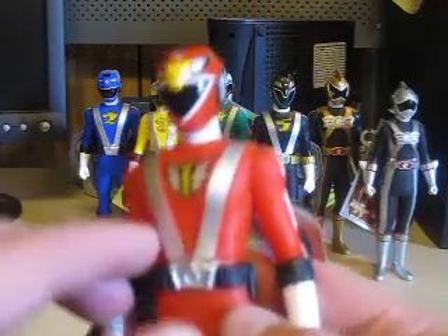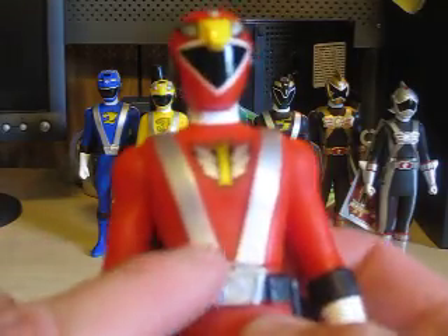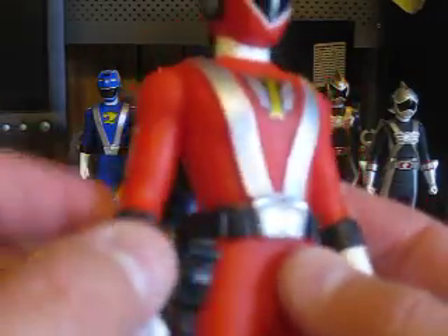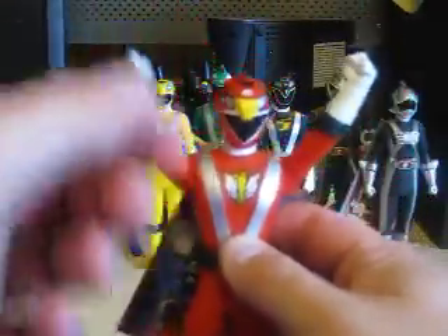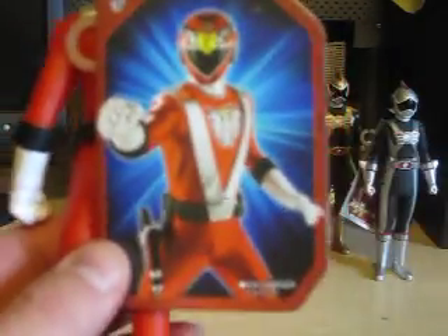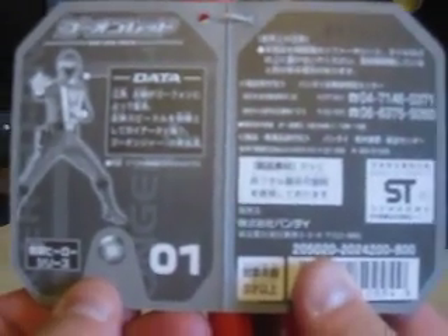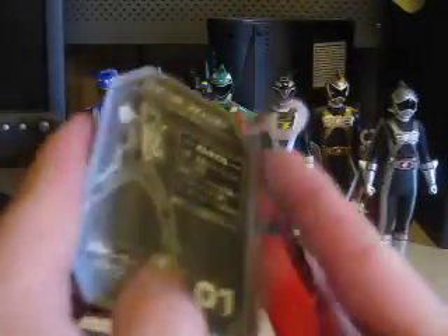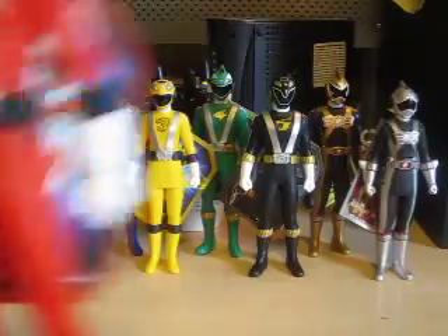Here is Go On Red. He's got a nice helmet sculpture — eagle. Here's his symbol, number one, and these kind of look like seat belt straps. Here is his Monta Gun, molded onto his belt, and on the other side is his Go Phone. He can do 360-degree arm articulation. These figures come with a tag that opens up like a little booklet, giving you stats on the ranger, and on the back it gives you the number of the ranger. That is Go On Red.